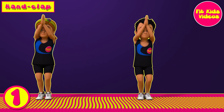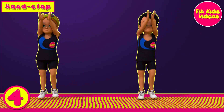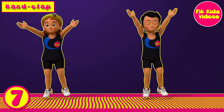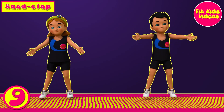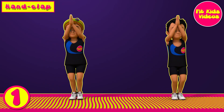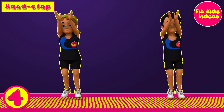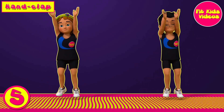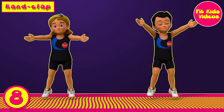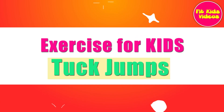1, 2, 3, 4, 5, 6, 7, 8, 9, 10. Lap 2. 1, 2, 3, 4, 5, 6, 7, 8, 9, 10. Exercise for kids.